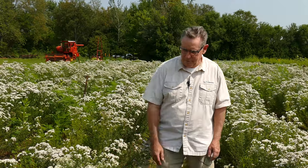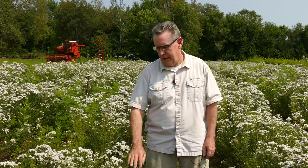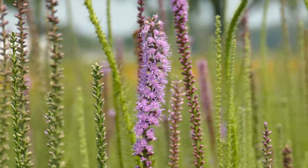Common mountain mint — although it does not grow in the mountains, who knows where that name came from — is a great plant for upland dry conditions, adaptable to different soil conditions, but prefers full sun. As you can see, there's just a lot of activity here. It's always pretty reliable as far as the bloom goes, and the lower profile helps in a lot of situations. Keep this one in mind: common mountain mint.